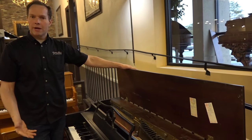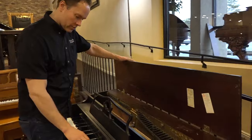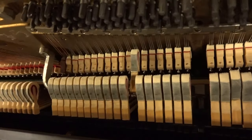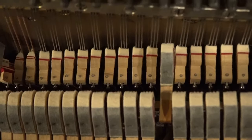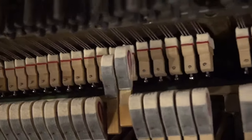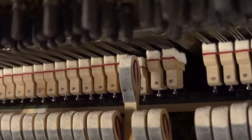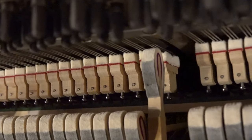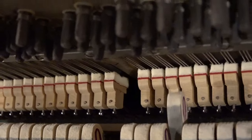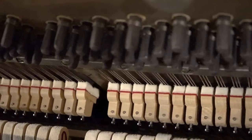We do a lot of repinning and repairs, making sure that everything is working as it's supposed to. Then we regulate — what regulation refers to is making the touch correct. So for example, if you go super slowly, the hammer comes to within an eighth of an inch of the string, and then at just the last possible moment, it pulls away. You can go through all of those notes and they all pull away at that one-eighth inch point, which is correct. Really, no piano that has been used for 10 years or more — and many pianos even less than 10 years old — is going to function properly like that.